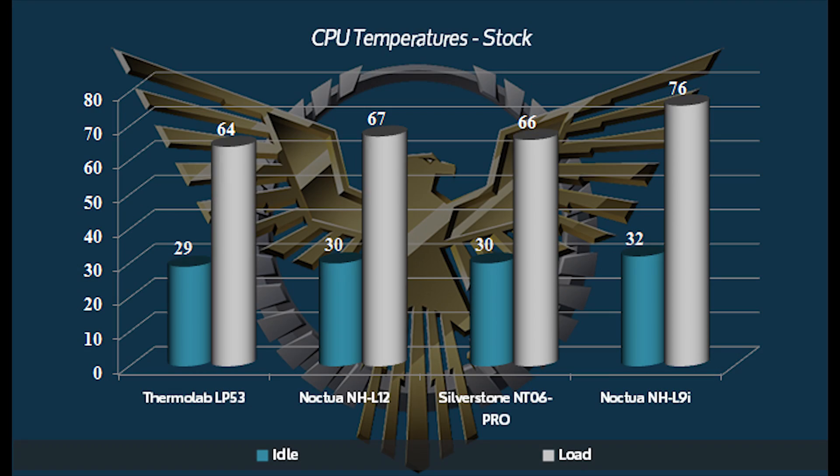Taking a look at the numbers, the LP53 did very, very well on the 4770K. Something to keep in mind when you look at these comparison numbers: the LP53 is the smallest height-wise of the coolers in the test, and also has the smallest footprint. The others are top-down coolers, so they do have a larger footprint. Whereas the LP53 stays entirely within Intel's keep out zone and interferes with absolutely no other motherboard components and does not block any RAM slots.